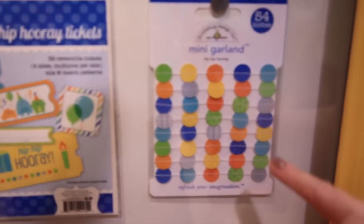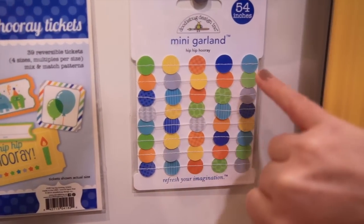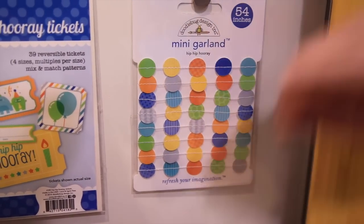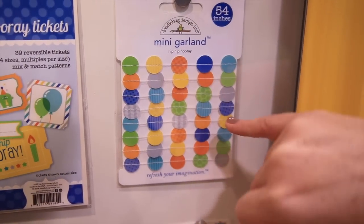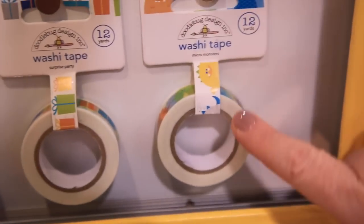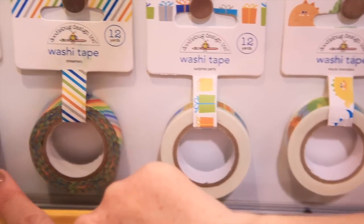New for Doodle Bug are the mini garlands — these are so cute. They're little confetti-type circles stitched together. You unwind them and can put them on layouts, cards, and projects. Of course, Doodle Bug has amazing washi tape — check out the little monsters, presents, stripes, and triangles. Just fun, trendy designs in these wonderful boy-themed colors.